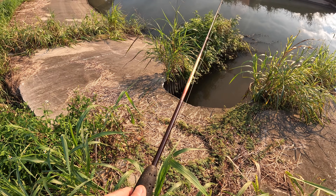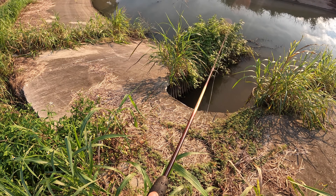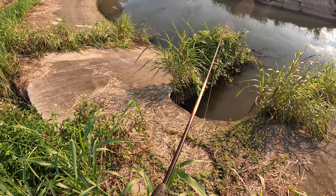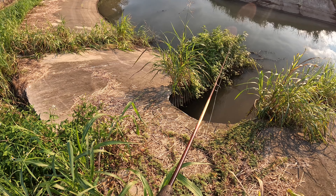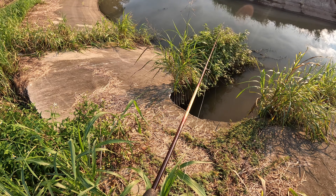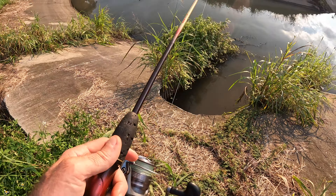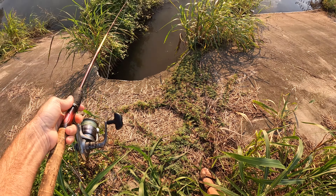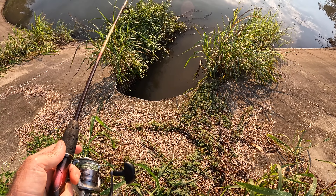I do have finesse worms with chartreuse tails, I just don't think it's very necessary. If this water was just a little cooler, dark body chartreuse tail works better in fall with colder water temps — it would probably work today. We may have burnt this spot, we might need to let it cool down, or just put the bait in a different spot. We're still getting hit by little things up here — they're very active.